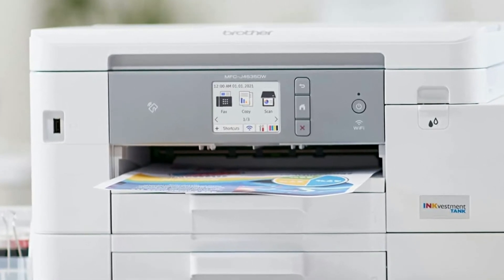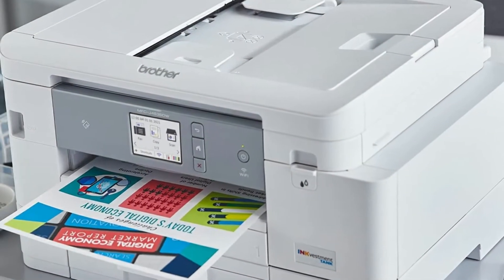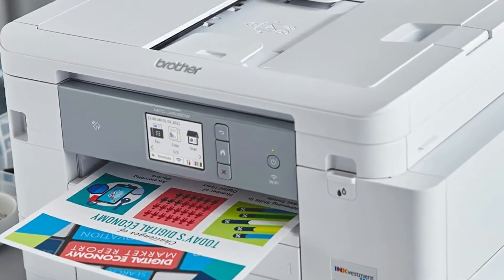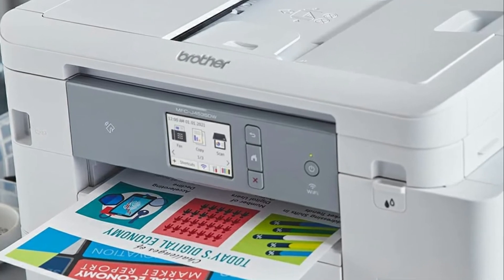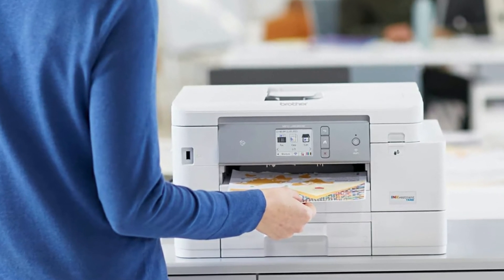The printer overall just works and there's no fuss. I cannot stand when printers go offline and when you try to print, you get an error stating the printer is offline. I didn't have any of those issues with this printer. My last printer from a different brand did this to me all the time. I was so glad to throw it out and replace it with this one.